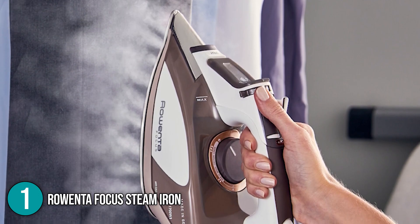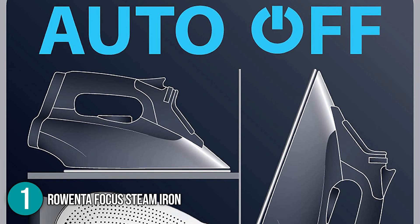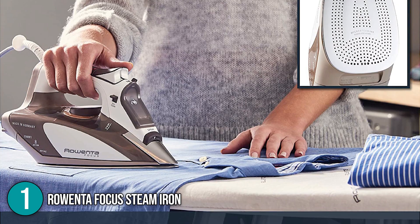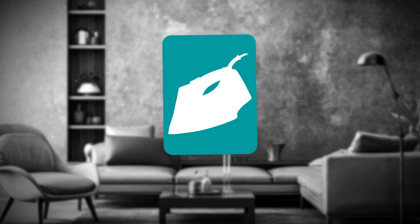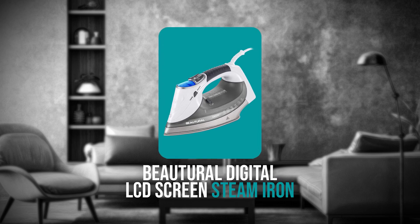The anti-drip lid is supposed to prevent leaks at low temperatures, though our team found that at high heat, a few stray water droplets made their way onto the fabric. The Rowenta Focus Steam Iron is a good option for shoppers looking for a high-quality iron from a reputable manufacturer and is a sensible choice for most households.